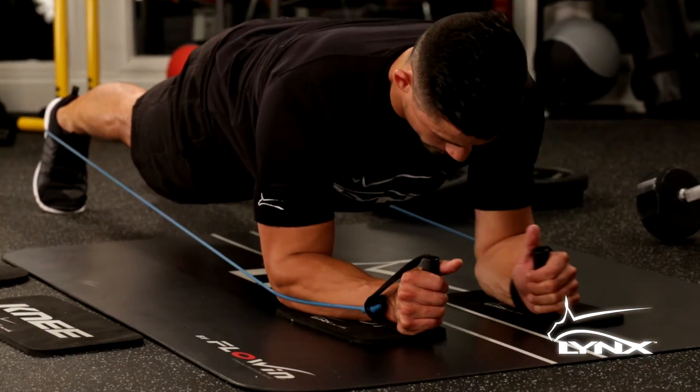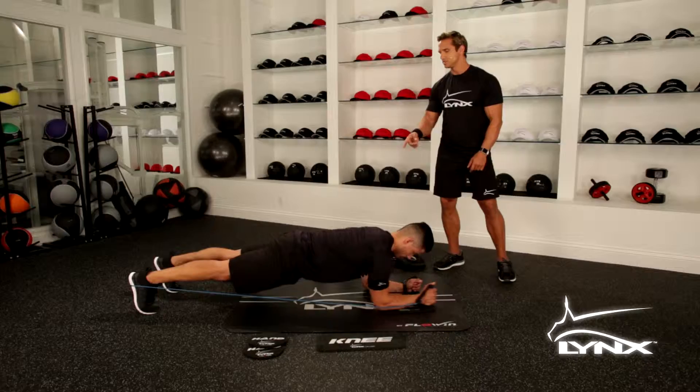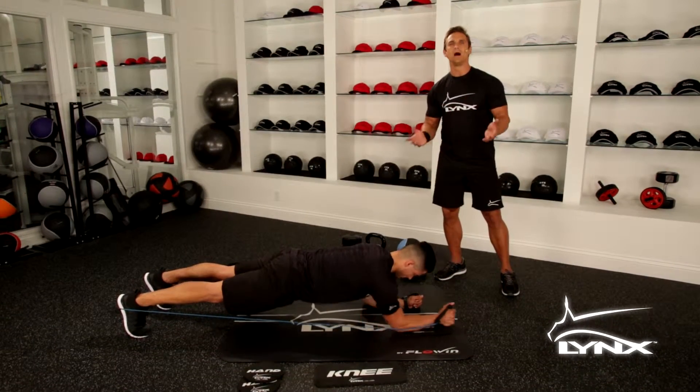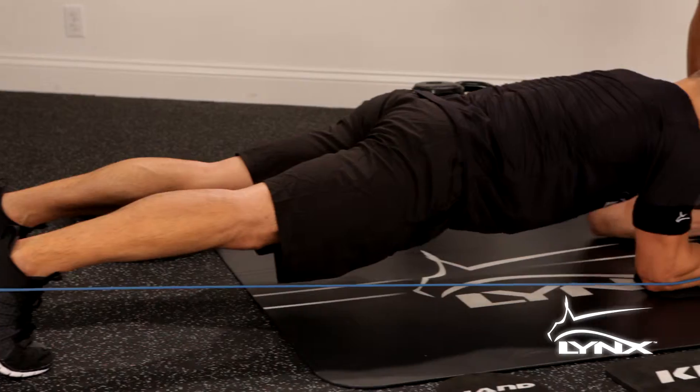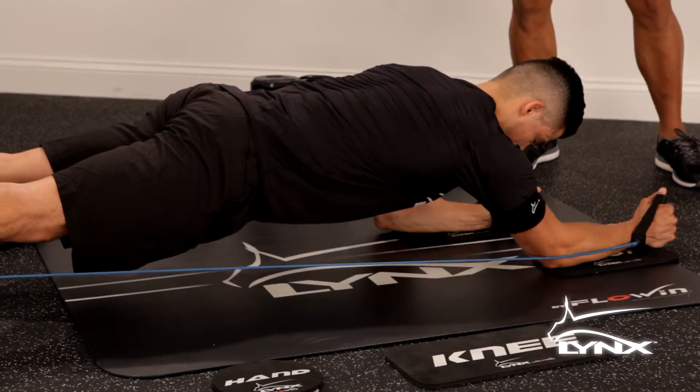His back is flat — make sure you guys at home, safety first. Keep in mind you can snap these bands; they are rubber and you may end up with a welt. But no risk, no reward — safety first. You can see he's hitting his core, back flat.